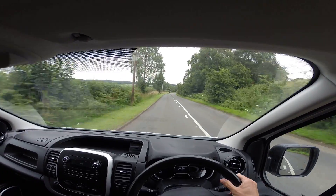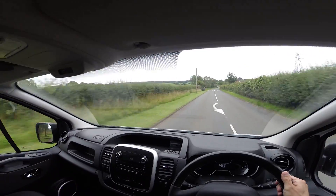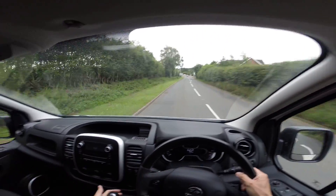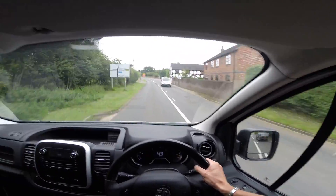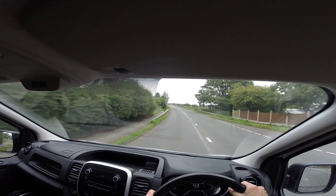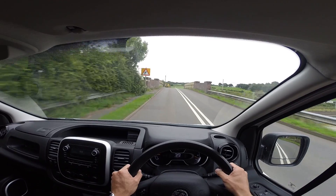So it accelerates really well. It pulls up very well with that 115 brake horsepower engine. This one's also got Bluetooth. The gears are very smooth. The noise is very quiet, especially on the road. Obviously cabin noise — you can hear me very well.